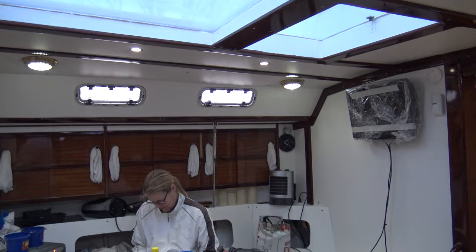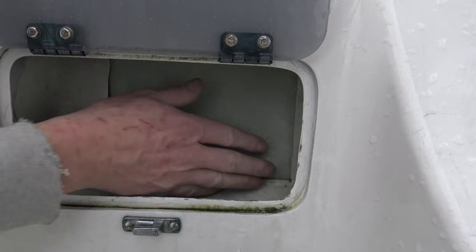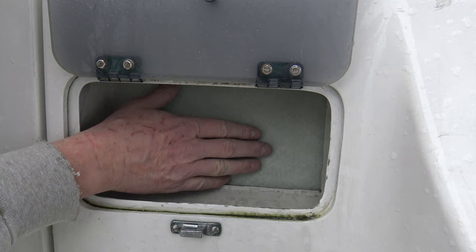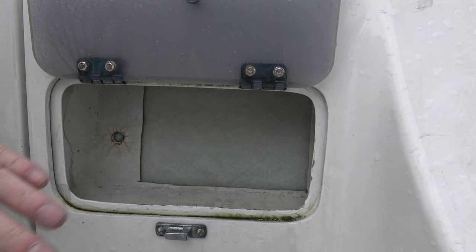First, we will have a look at the hole we closed yesterday — I'm very excited to see the final result. Let's go up and have a look. Let's remove the plywood. That is how it looks now. The only thing I need to do here is apply some filler or fairing to fill up the little gap between the existing epoxy and the new one. But the new panel will more or less cover the fiberglass here, so I'm not sure I'll do much. The hole is closed, and that was actually the only goal.